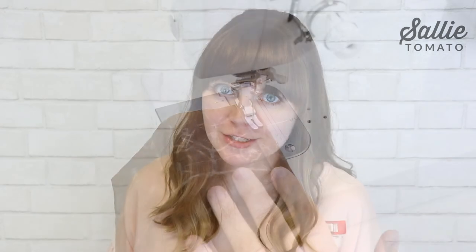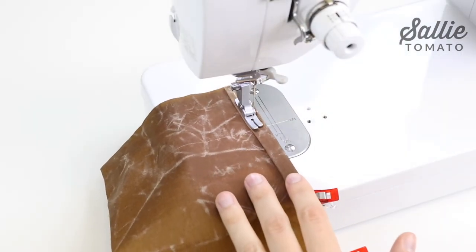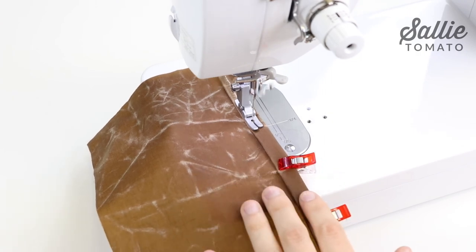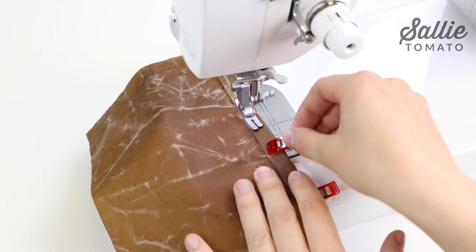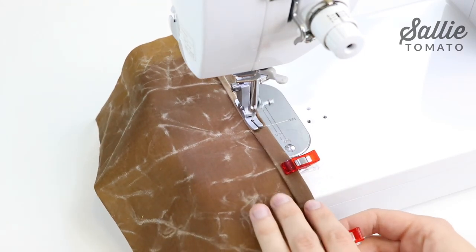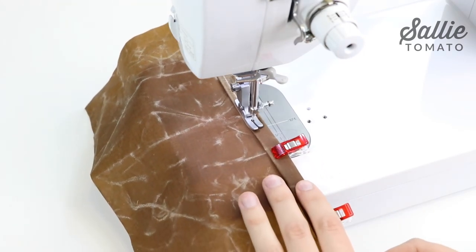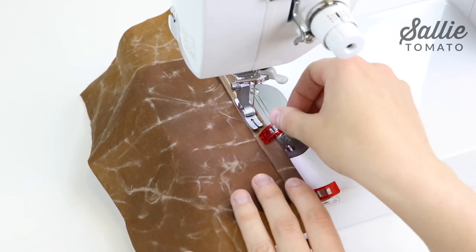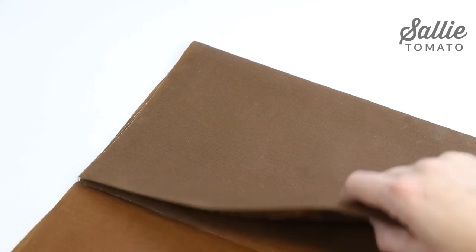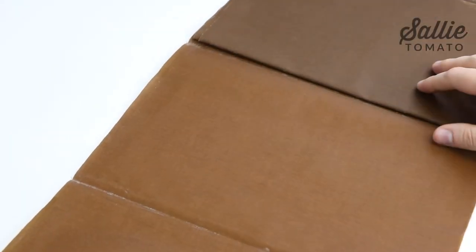Also, you'll want to increase your stitch length to a longer stitch, such as 3mm. Wax canvas is stiffer than regular canvas, but that doesn't mean it's more difficult to sew with. It's actually very easy to work with. It feeds through your machine easily and doesn't have a lot of stretch or movement, so it's easy to control. If you do need more stability, make sure to use a sew-in stabilizer or fuse any interfacing to the lining.